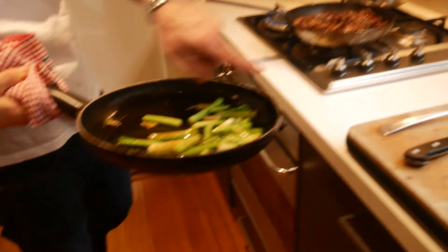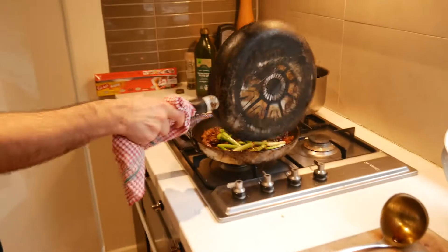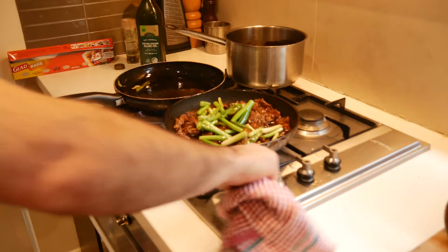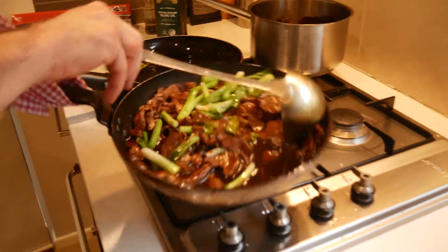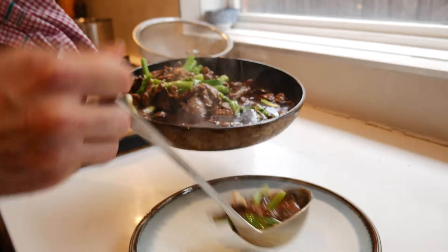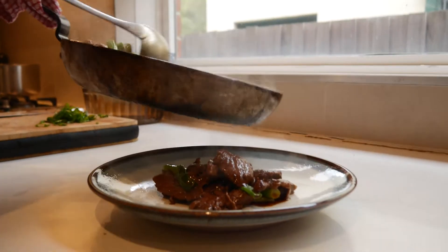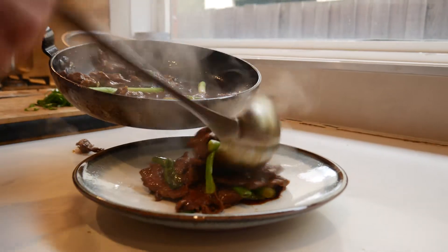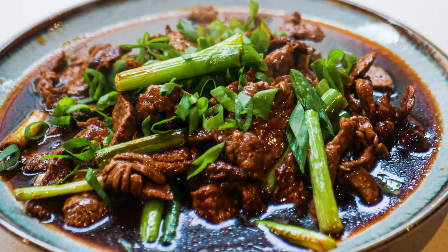Then cook up some white rice and you're good to serve. These have got some colour — literally just adding that little bit of colour onto them. Throwing them into the beef, and that's it. A bit of rice, and then you've got a really, really tasty sweet beef dish everyone loves. Thank you.